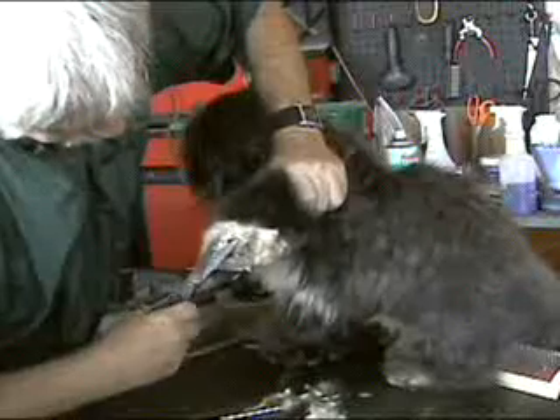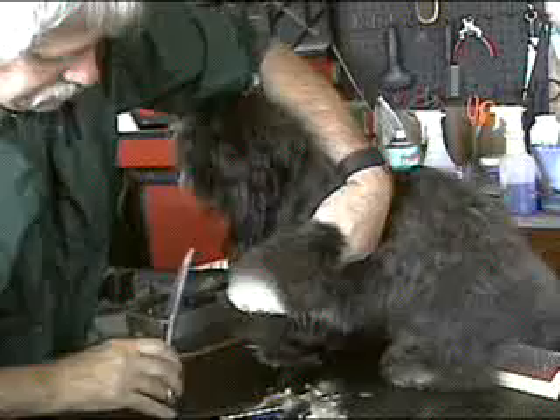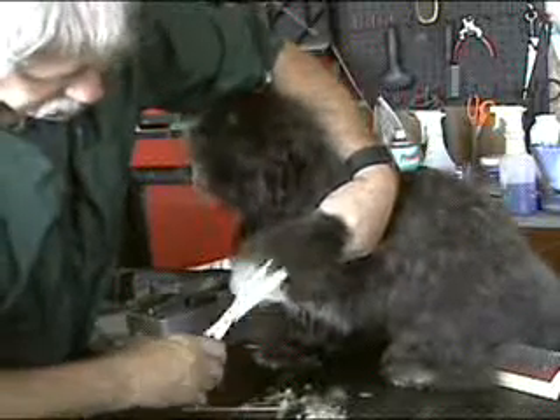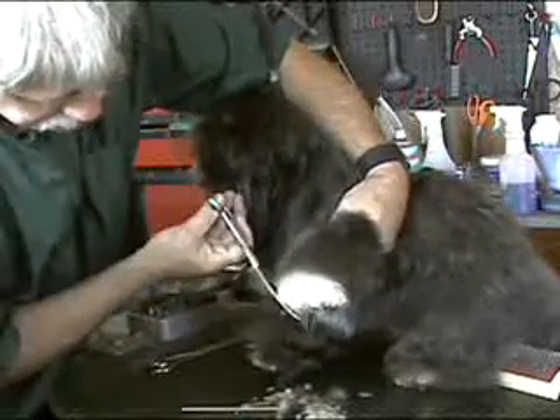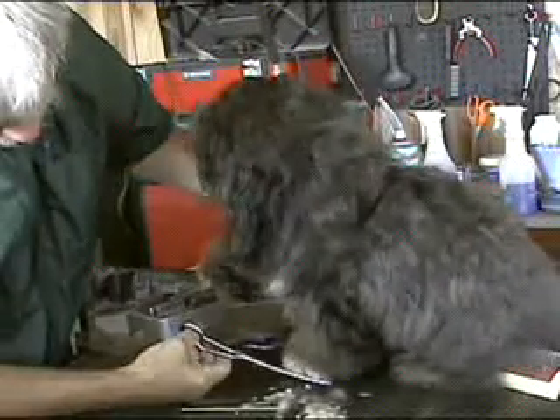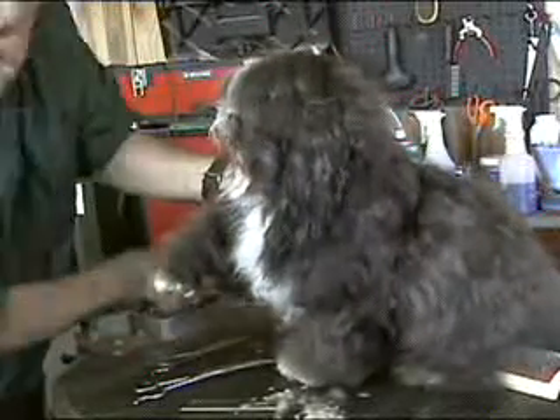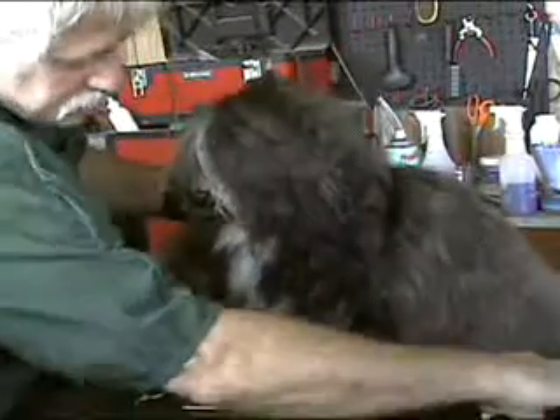Go a little ways up. Of course, you've clipped the nails and all that. When you shake the pads and go a little bit up in this direction so that when he puts his foot down, it's a nice, clean look. Same thing with the other foot.